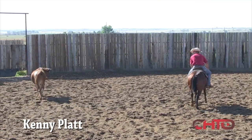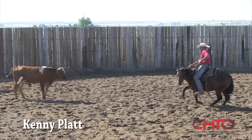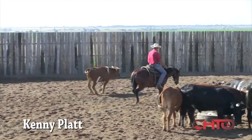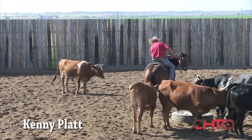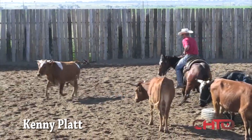Kind of liking what I'm feeling right there. I feel like it could be just a little cleaner to that right, so I'm going to pull that nose through there all the way, make him get stopped over there.